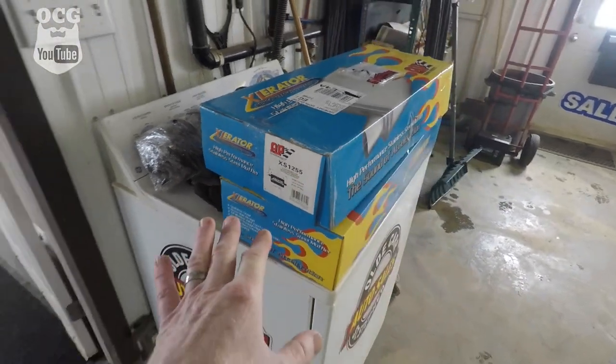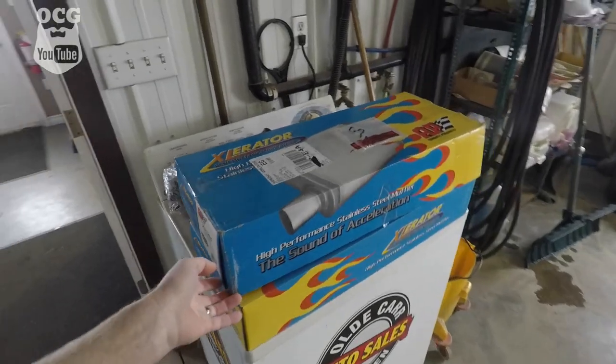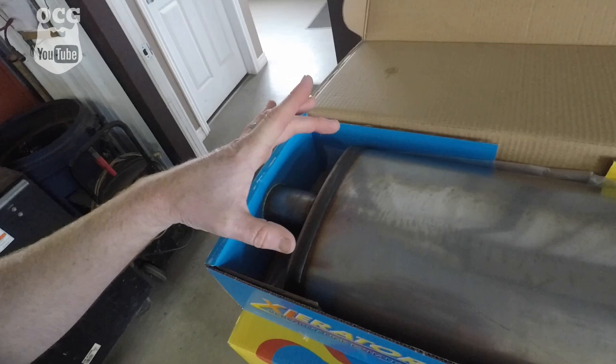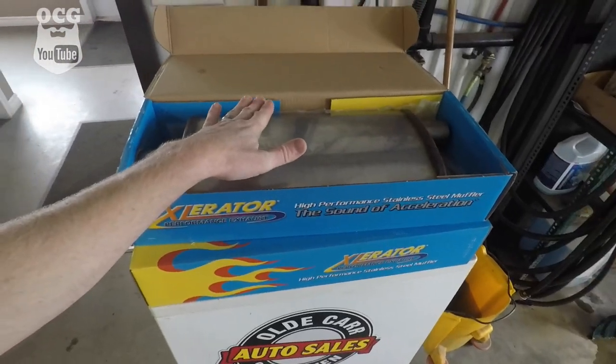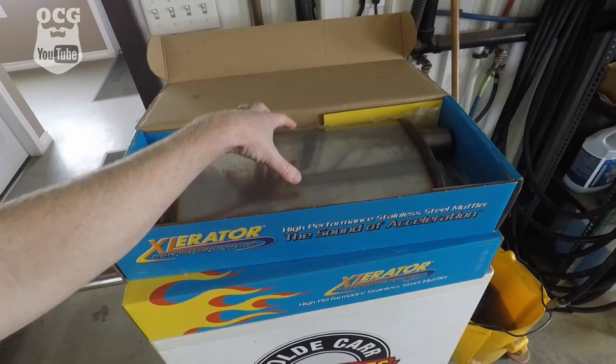There's the part number for this particular muffler. This is a center-in and offset-out, and it's two and a quarter inches on both ends. The muffler itself is 100% stainless steel with a welded frame on the outside, and with that it should last the life of the truck.